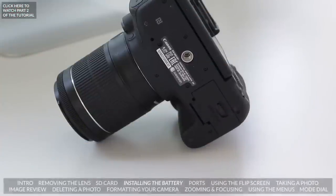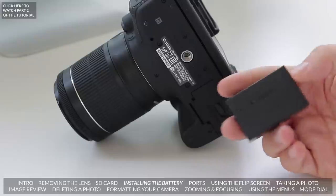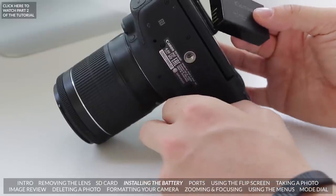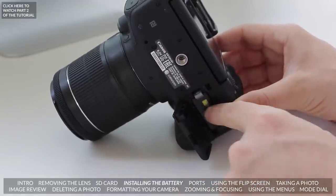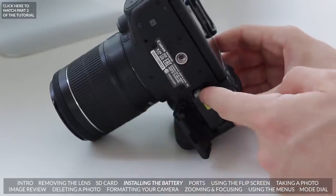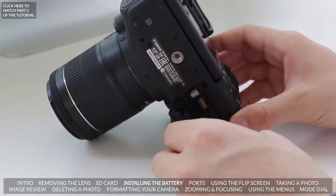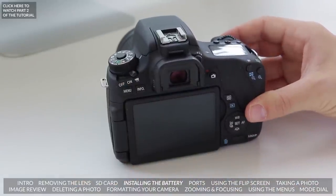We need some power for this camera, and for that we use the LP-E17 battery — it's pretty brand new for Canon. We used to have the LP-E8 batteries on older models, and for things like the Canon 70D, we have the LP-E6 batteries. To insert it, open the compartment by clicking it down, put the battery in with the gold contacts going in first, push it in, lock it on, and close it. To remove the battery, pull that open, click the little switch, and out it comes. Once it's closed, we should have power — and there we go.